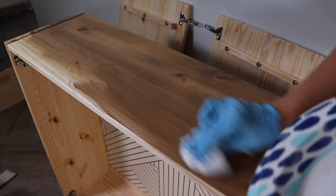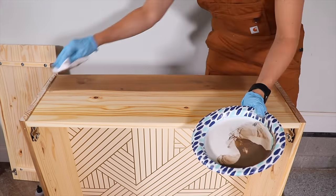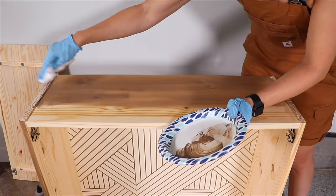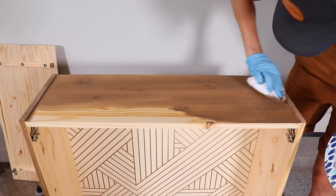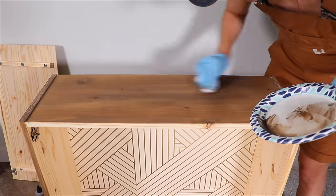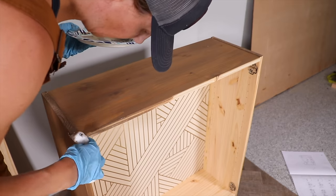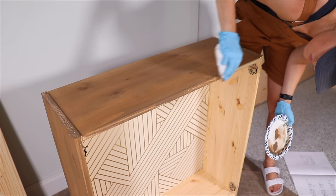Sometimes with oil-based stains they don't absorb into the wood especially around the knots, but with a water-based stain it's more of a paint consistency so you can really cover those up and get good coverage. This stain also has a top coat built into it — if you want a little bit more protection you can always put a top coat on top, but I love that it has a little bit of protection built in.